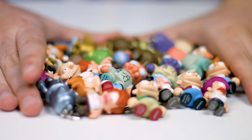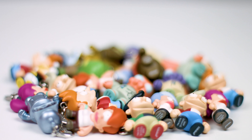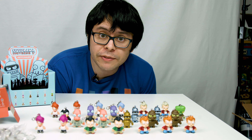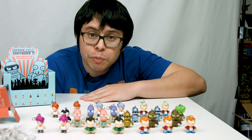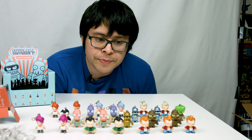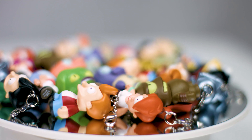So there you have it folks — an entire box of 24 keychains, opened and thrown together to make a pile of dead bodies. That concludes episode 3. I hope you enjoyed the video — if you did, comment, like, and subscribe. If you didn't like this, then bite my shiny metal ass!